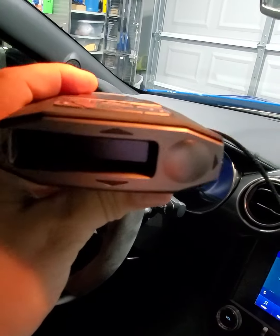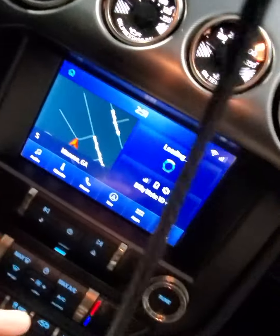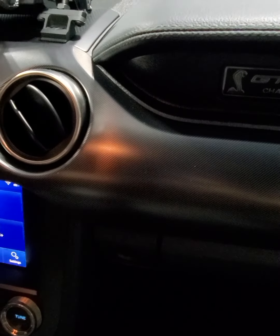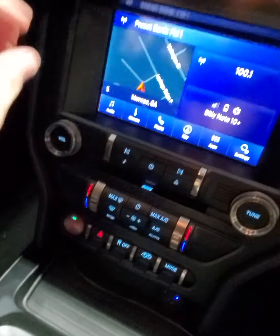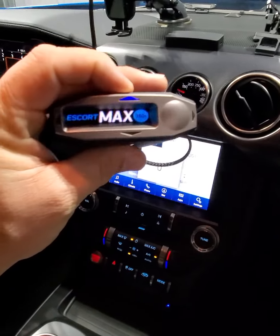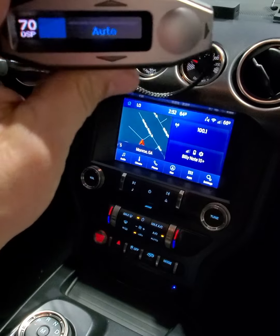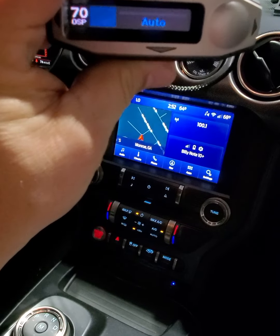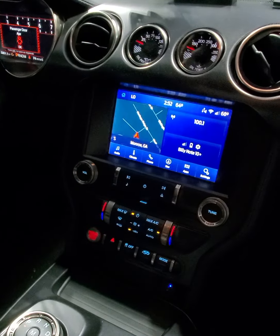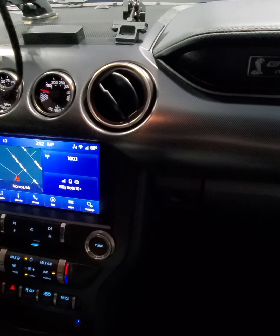Okay, so we're plugged in. Do I have any power lights? I need to hit the accessory switch over here. Power on — there we go. So like I said, ground is going to be the blue wire, power wire is going to be the brown and yellow. We'll get it all put back in place with the mount in just a minute.